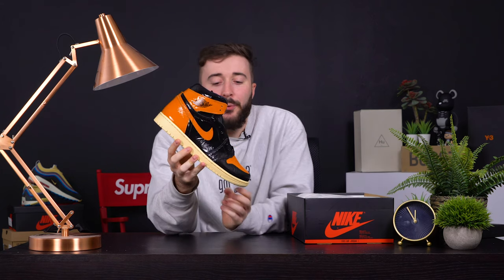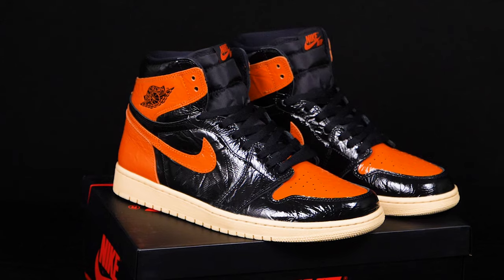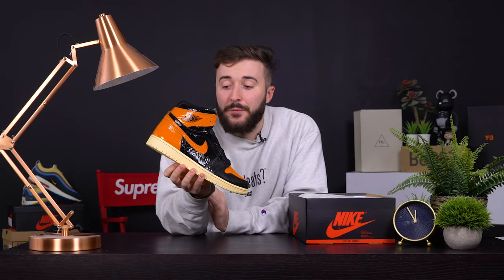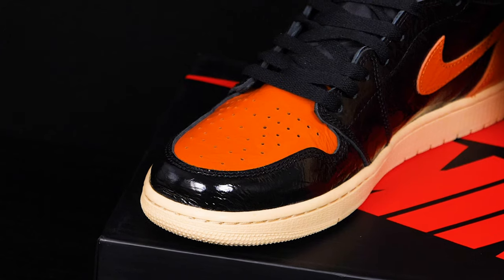These are dreadful, these are absolutely shocking. Based off the Shatterbackboard 1 which released in 2015, this shoe dropped as a homage to Michael Jordan breaking the backboard back in Italy in 1985 — he was wearing a nice orange and black kit.